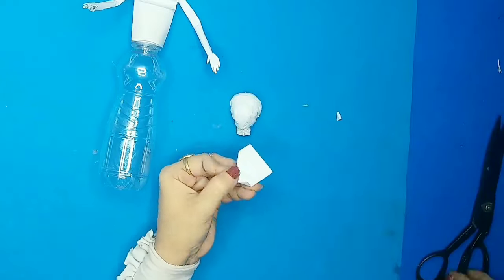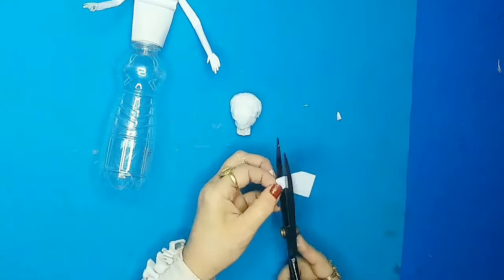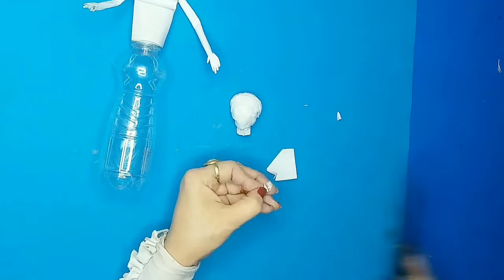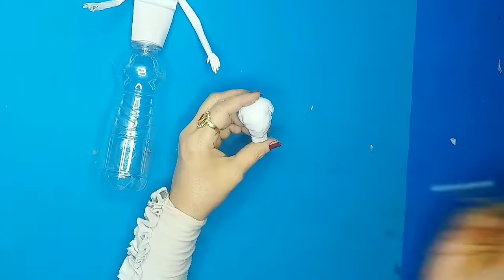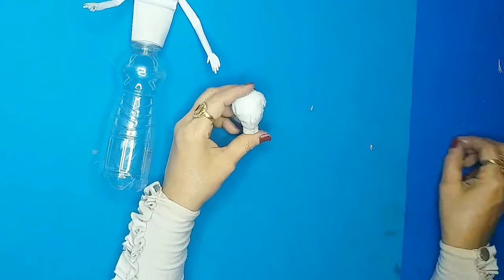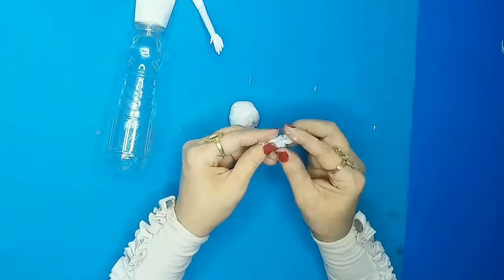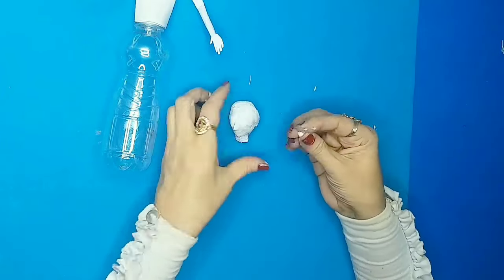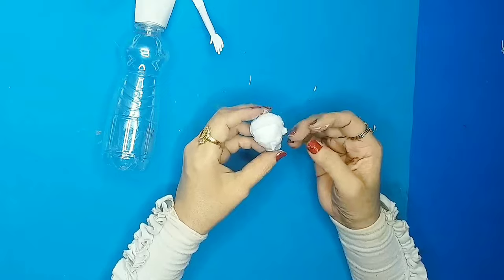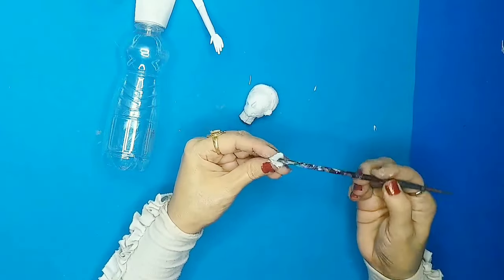Now with card paper I'll cut two tiny parts — one will be for the nose. I'll make the ears as well: take some tissue paper, rub it into a ball, and stick one on each side of the head for the ears.